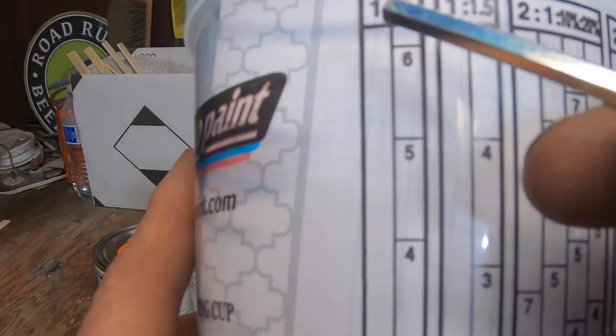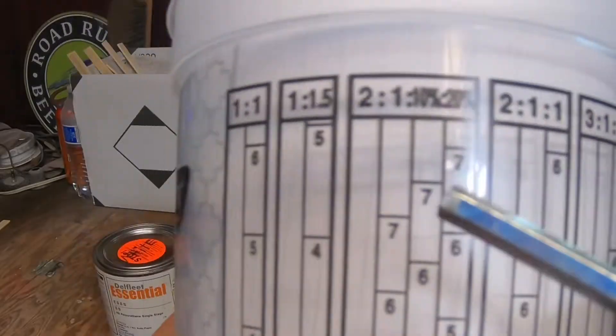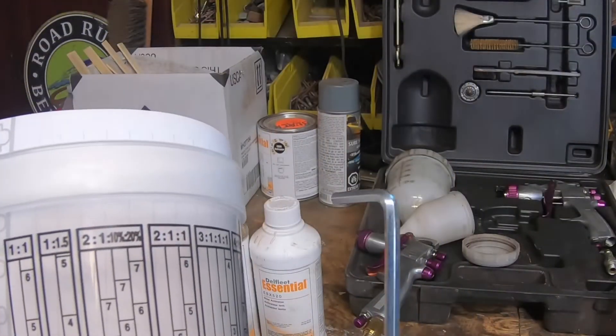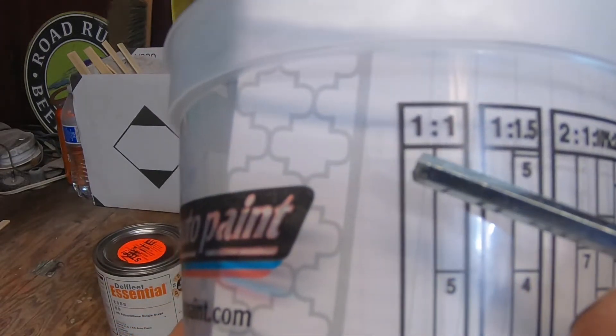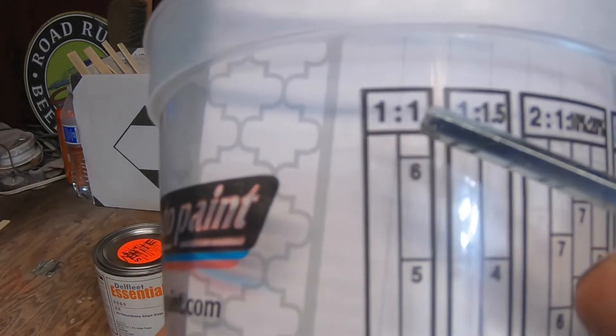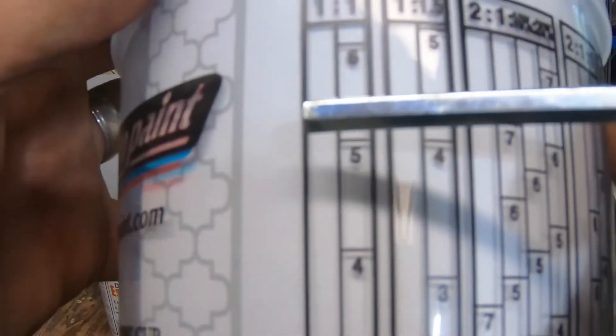Some columns have two numbers in them, some have three, some have four. I have just an Allen wrench to use as a pointer. In this first column, once you find out what ratio you need — let's say you need a 1-to-1 ratio — this first column represents your paint, and then the second column represents your reducer or your thinner. Then you come down to that first column.